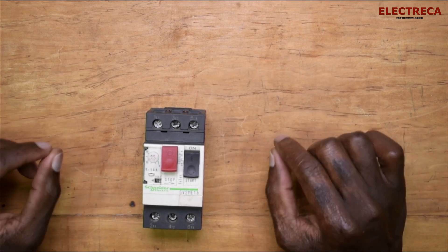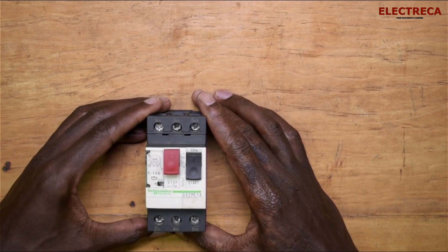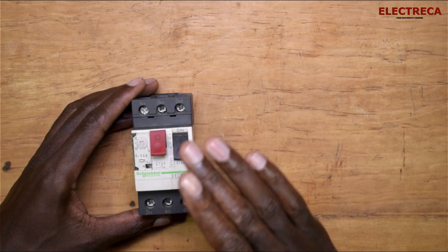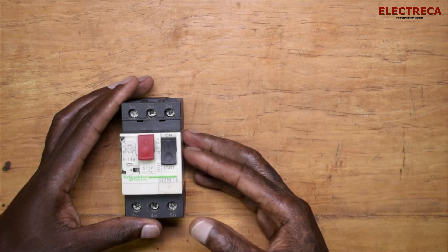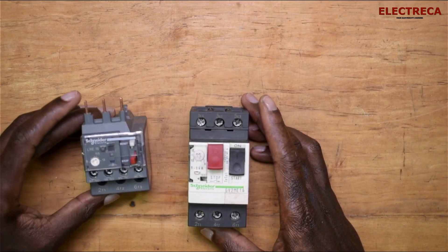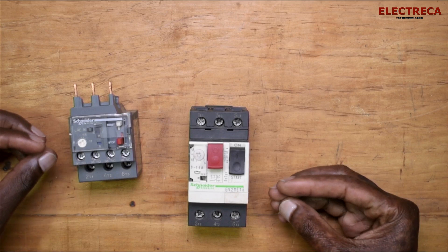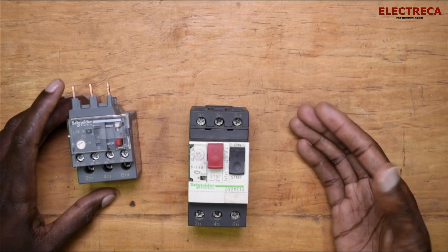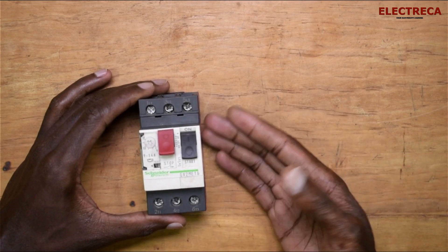Hey, what's up guys, thank you very much for being on Electrica. Now let's look at this guy here — this is an MPCB, and it stands for Motor Protection Circuit Breaker. Many of you might be missing out on this one. Most motors out there are being protected by circuit breakers, and those only offer overload delay protection. Motors are very precious, so they need really advanced protection. This guy here has multiple protections that it offers to your motor.